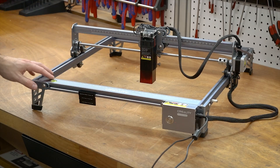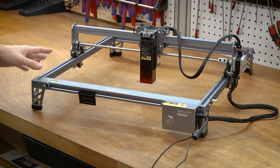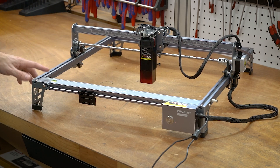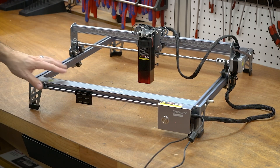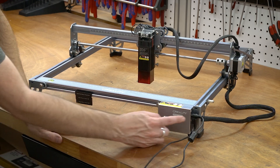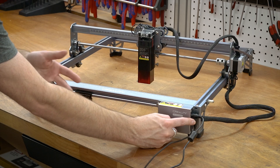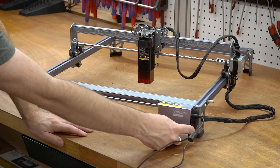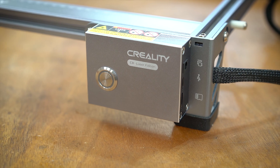Here is a closer look at the actual machine. There really aren't that many features. You have a 400 by 415 work envelope, but of course you can just lift this thing up and set it on top of whatever you're working on. Over here you have the controller, the power input right there, a USB-C port — which was interesting because my shop doesn't have USB-C so I have to use my laptop — and then a micro SD right below that. And then you have an on-off switch and this single little button.